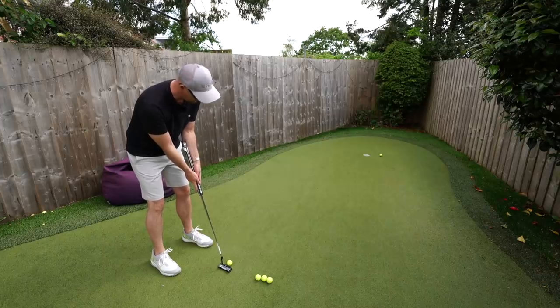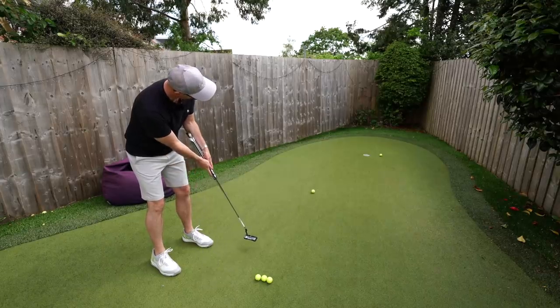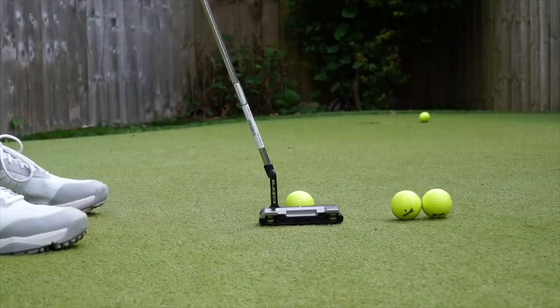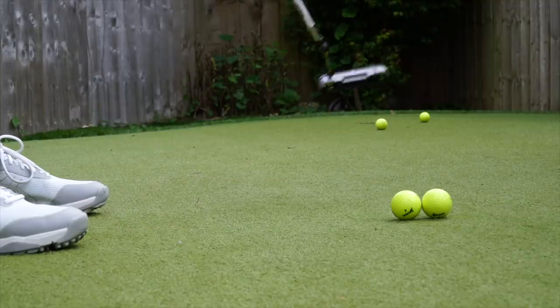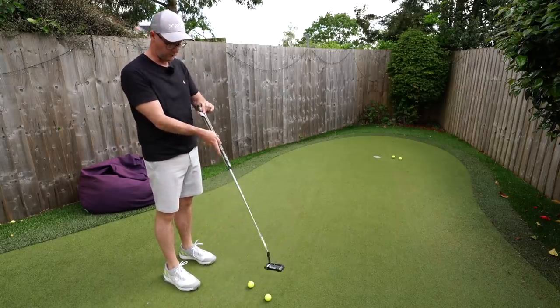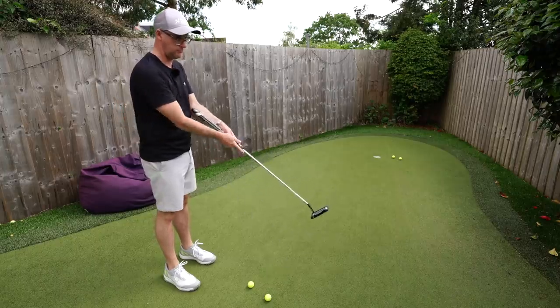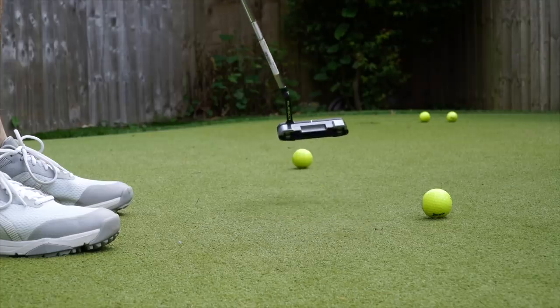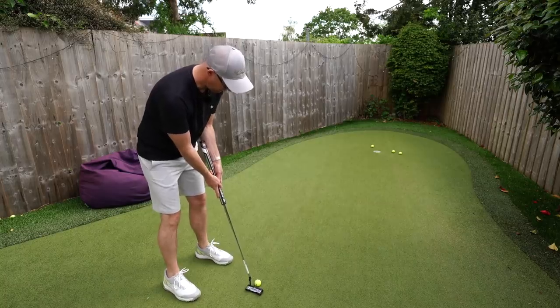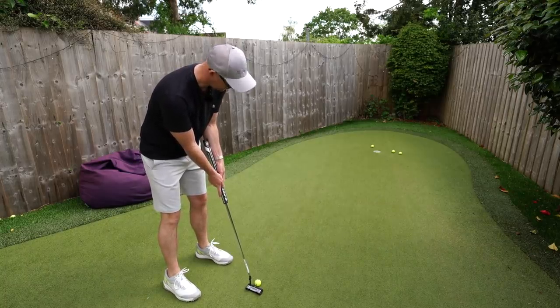By having that contact point, it does allow me to not really worry about my stroke at all - it doesn't feel like it's going to break down or wobble. And this is the main point: who this putter really could benefit. If you're someone who has a distinct wobble with one hand or the other - certainly your trail hand - by having this locked, it can't really happen. It gives you an alarm bell, a warning system. If you have wobbling issues with your putting, the arm lock does give you security.